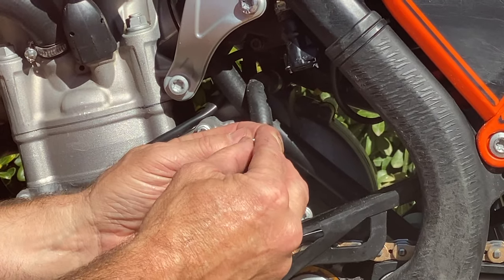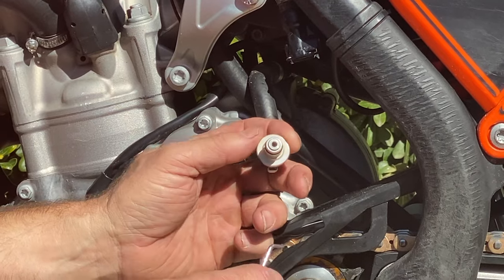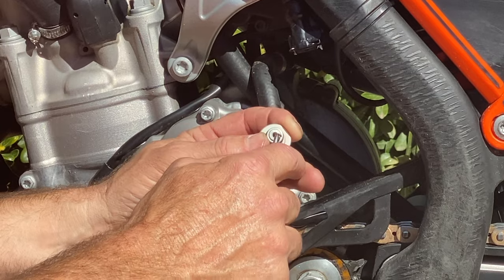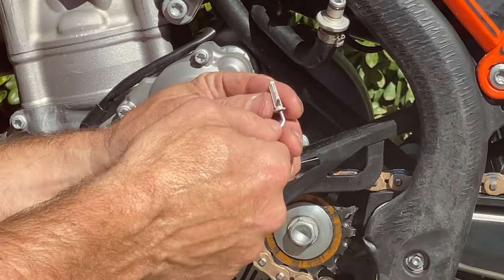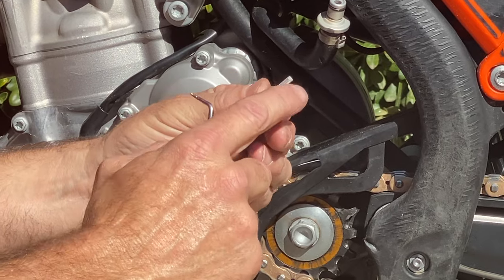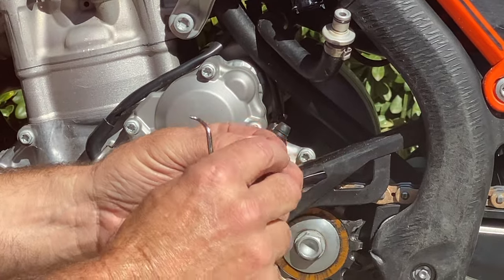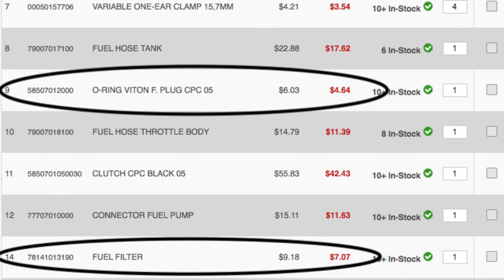It goes in here like this. When we were out at the track and the hills, we had nothing around. I grabbed some wire and was able to pull this out. When you pull these out, people think you can blow them off or clean them, but you can't really see what's wrong with them — they're just trash.